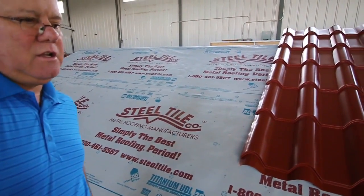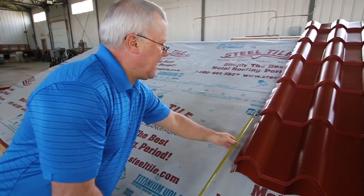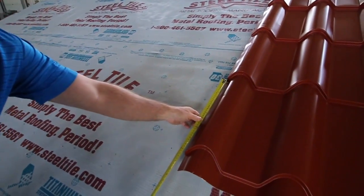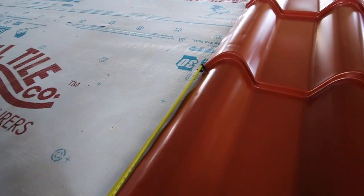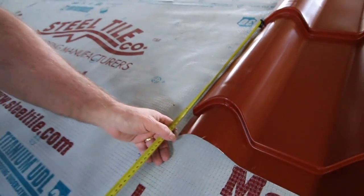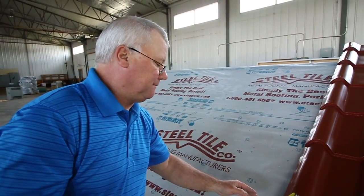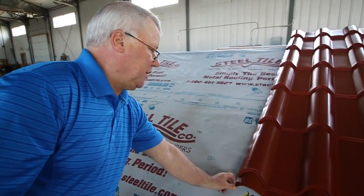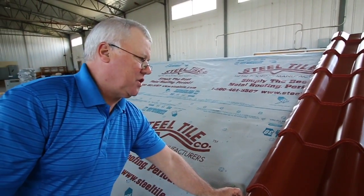To determine your line height, take your tape and measure from the second step of your underlap side down to the bottom edge of the panel — that's about 18 and a quarter inches. Since we want about three quarters of an inch overhang with this KTEC panel, we take that 18 and a quarter and subtract three quarters of an inch, leaving us with 17 and a half inches to measure up.